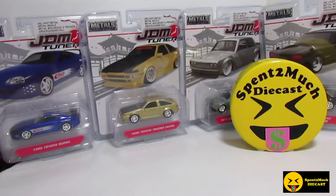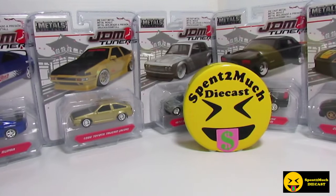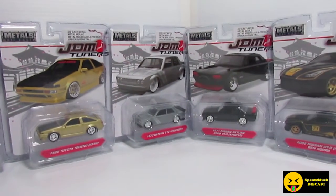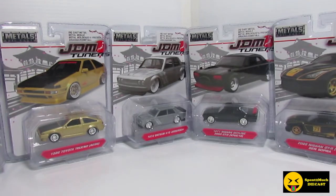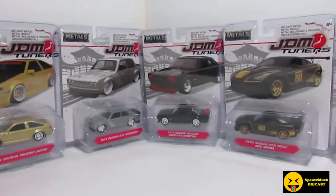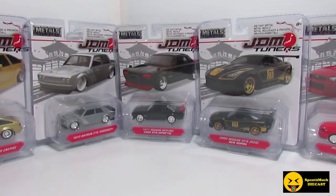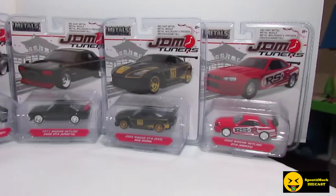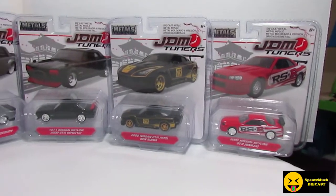We have the Toyota Supra, the Toyota AE86, the Datsun 510, the Skyline 2000 GTR, the R35, and then the Skyline GTR R34.